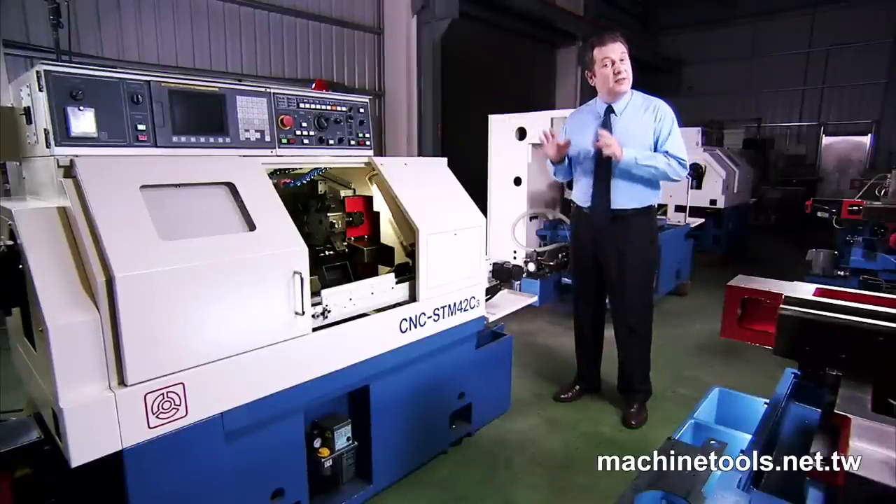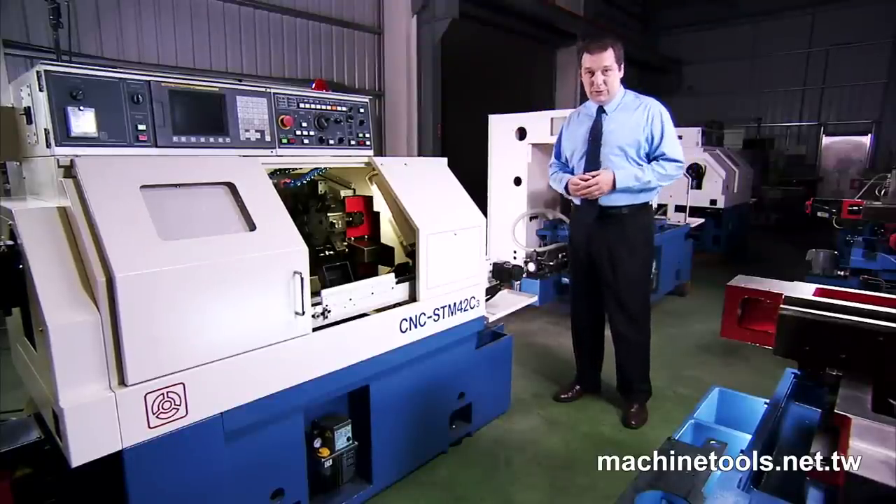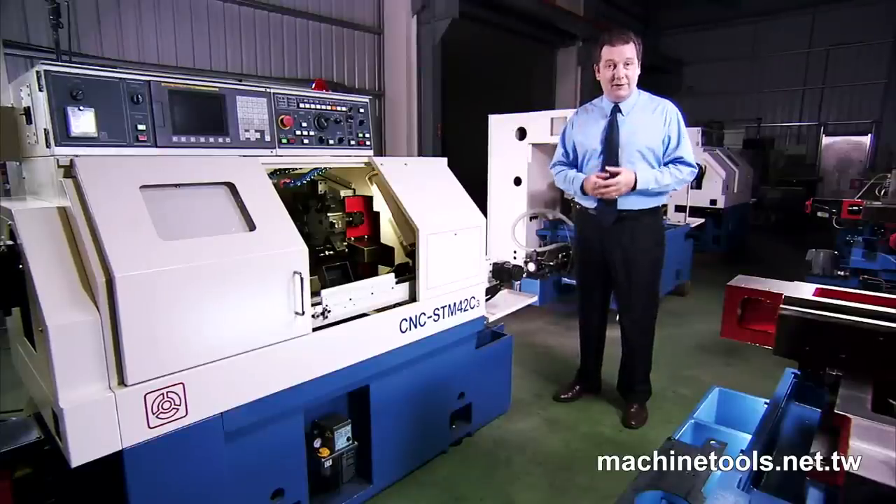While most competitors in this size of lathe offer a 20-gallon coolant tank, they have incorporated a massive 50-gallon coolant system into the base of this machine to offer superb coolant flow even under very heavy cutting loads.